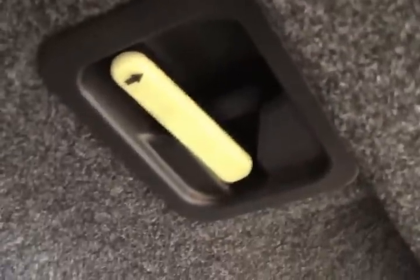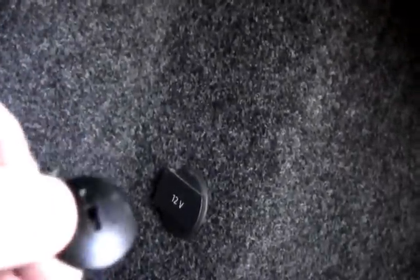First I had to get in the trunk through the back and release the trunk release so I could actually get in the trunk. So in here — let's see if I can show it — this is on the right side where the fuel door is, and for ours we have this little 12-volt convenient mod hookup there, and it's right behind here.